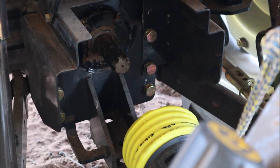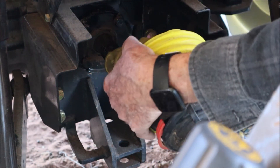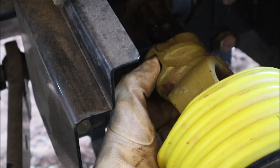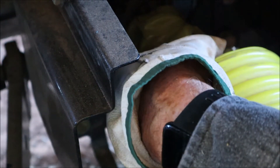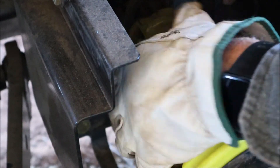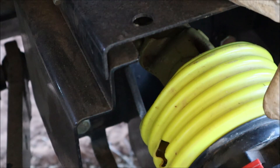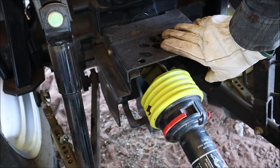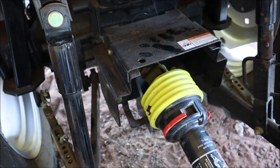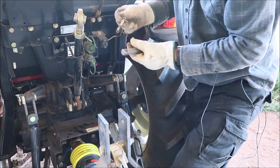Now I'll attach the drive shaft. I'll do this before the top linkage so you can see it clearly. Lift it up to the shaft, depress that button, get it down onto the shaft, then move it forward and back until it clicks — that click tells you it's locked in. Cover that as much as you can, and you've also got the cover on top to protect that rotating universal joint.